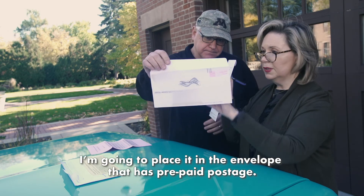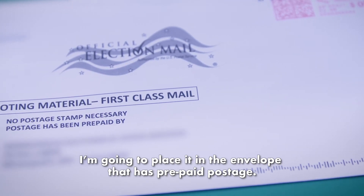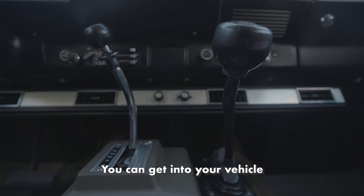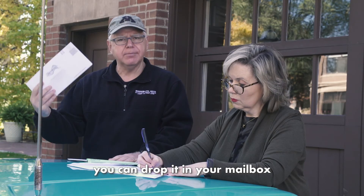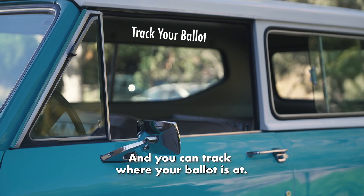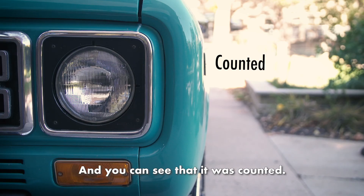So now I have my ballot in my secure envelope in my signature envelope, and I'm going to place it in the envelope that has prepaid postage. You can get into your vehicle like this beautiful 1979 Scout, or you can drop it in your mailbox, and they'll get it there. Then you can go online and track where your ballot's at — you can see that it was received, and you can see that it was counted.